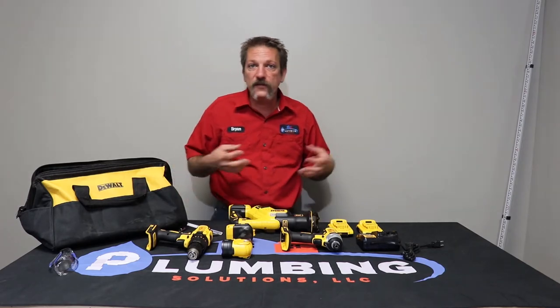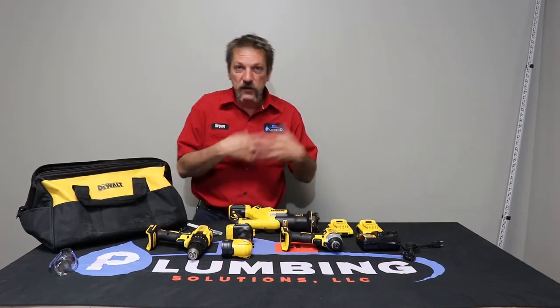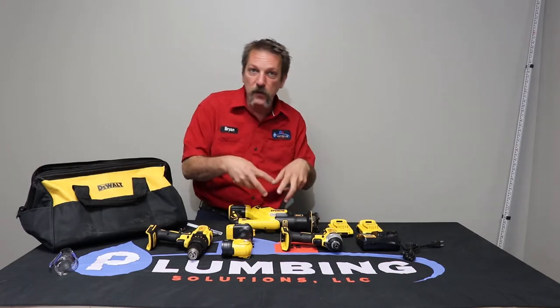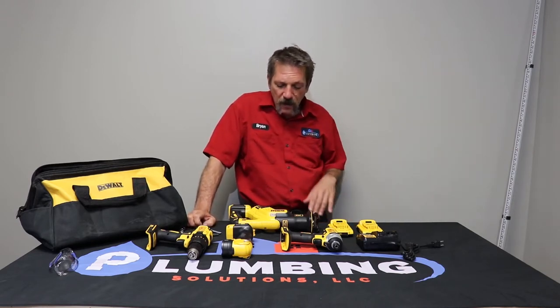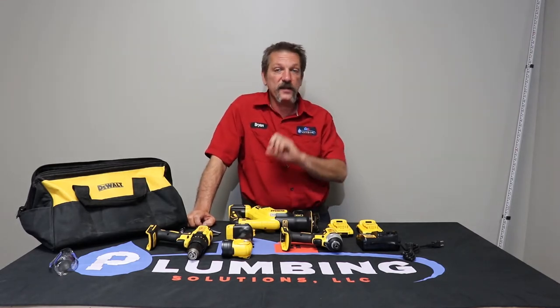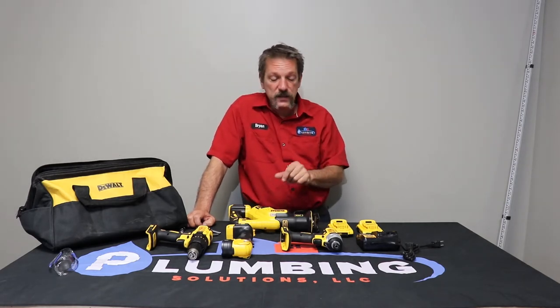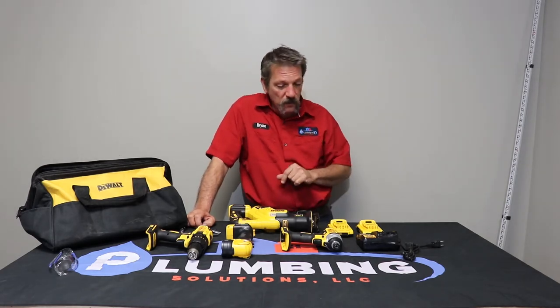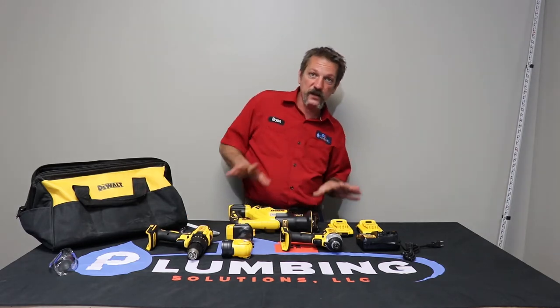Alternators and starters in cars have little brushes in them. Back in my day we'd take the alternator apart, put new brushes in, and reinstall it. You don't really do that anymore — you go get a remanufactured one. But I'm looking forward to seeing how long these brushless tools last, since there are no contacting parts inside — it's all magnetic field. I am really looking forward to seeing how long these guys last.